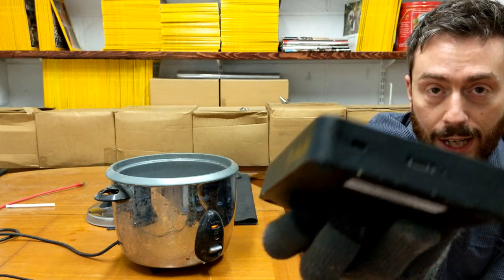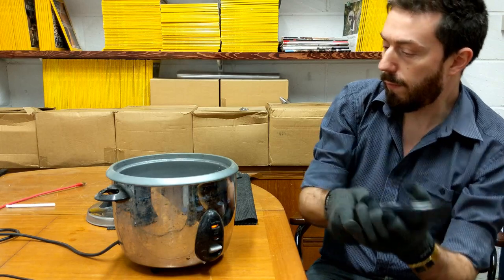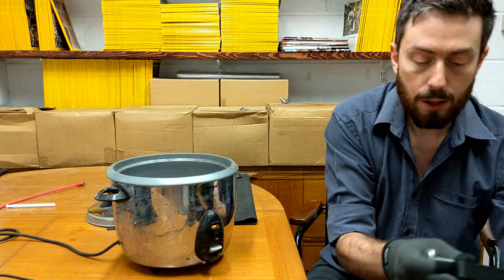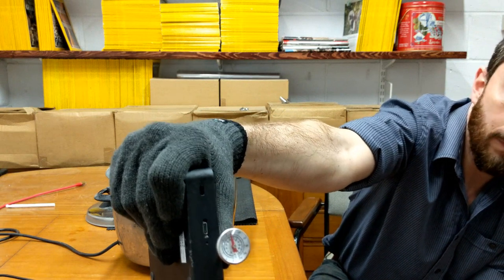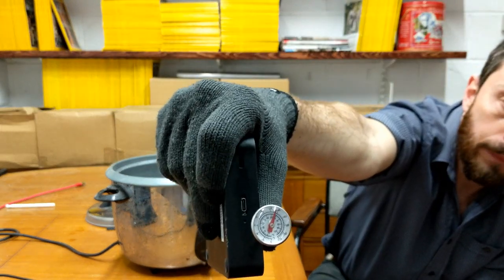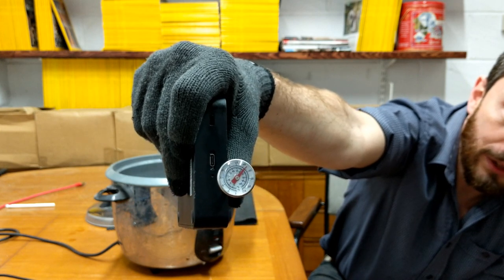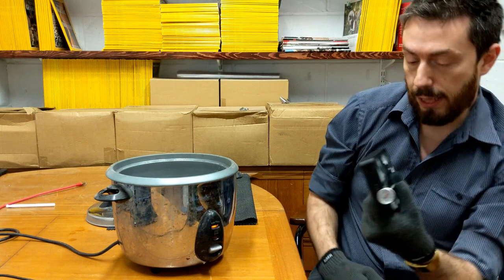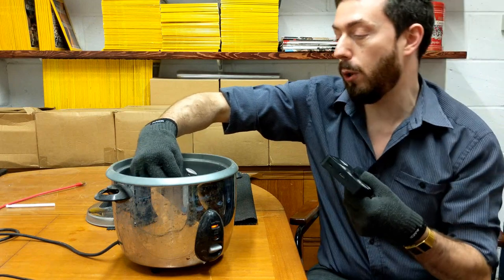Let's bring it closer to the camera. If we turn it around without burning my fingers too much, we can have a look at the USB-C port. It looks like one of the rubber feet off the bottom has come off. Moving it closer to the camera for a good look - I can touch it but I can't hold it for too long. I wish there was a way to test the temperature of this drive. Holding the thermometer against it, it is gradually increasing - we're looking at around 65 degrees Celsius.